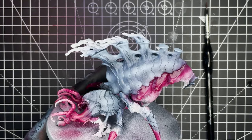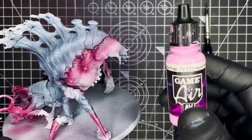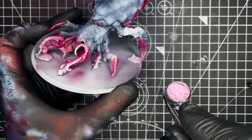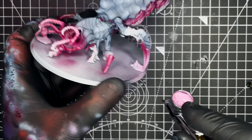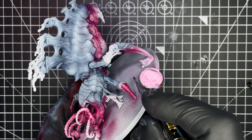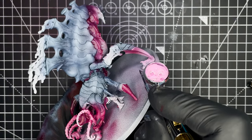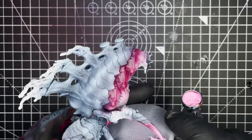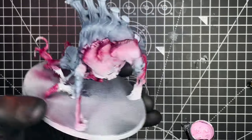And once that's fully dried, we're then going to highlight up all of the claws on the model — that would be the six claws on the six legs. To do that we're going to be using Vallejo Squid Pink, and again we're going to be using the airbrush here. We just want to direct the airbrush spray towards the top edge of the claws and bring it down towards the tip. We're going to be leaving the rest of the pink areas on the model alone for now, as we'll be highlighting them next in a different colour.